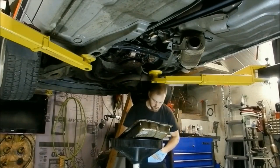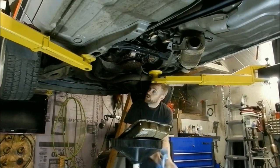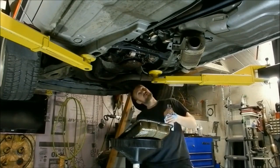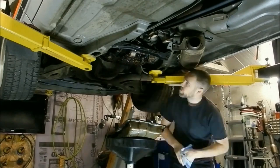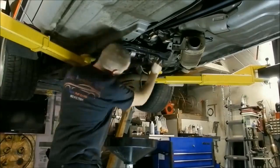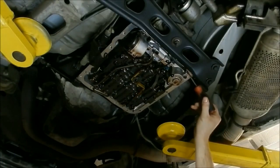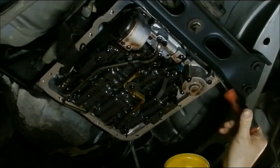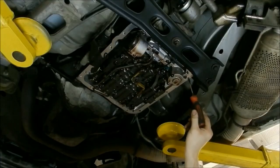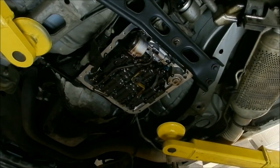I successfully accomplished not spilling it everywhere on myself. Now I need to clean the pan — it's quite dirty under here. Viewing it from a different angle now, this gasket here is starting to come out, underneath this piece here. I'm going to at least pull these bolts off and see where that gasket is blown out from.